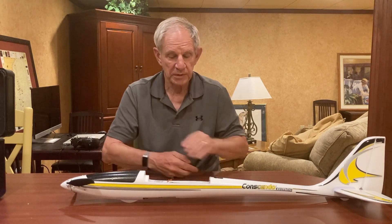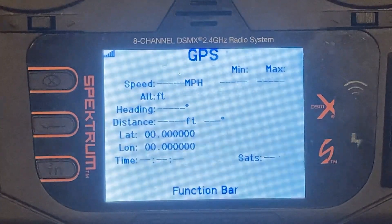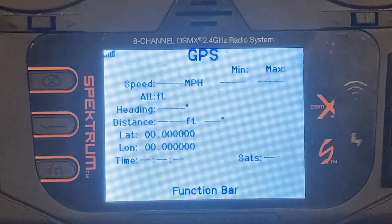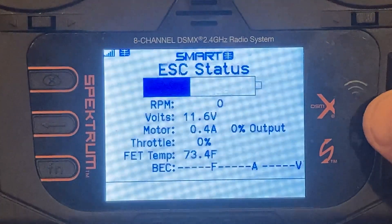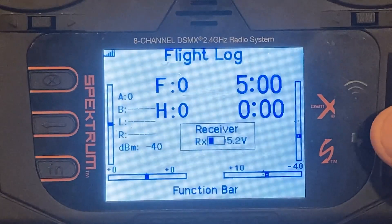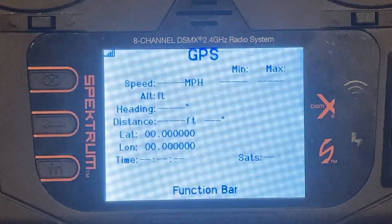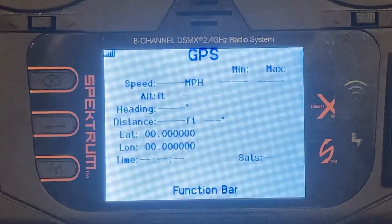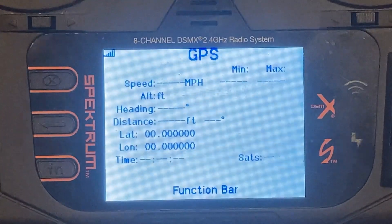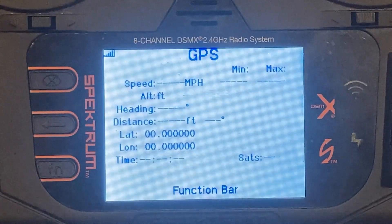So let me show you what the receiver transmits back to the transmitter in terms of position. This is the GPS readout on the NX-8 — you get to it from the home screen just with the roller bar. What you see is speed in miles per hour, including the minimum and maximum for that flight, and altitude in feet. Depending on how you power it up, you'll get either altitude AGL — above ground level — or GPS altitude.